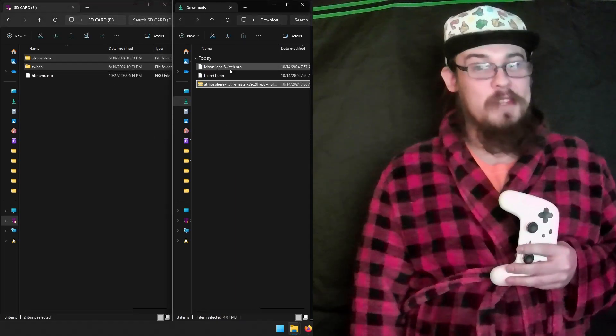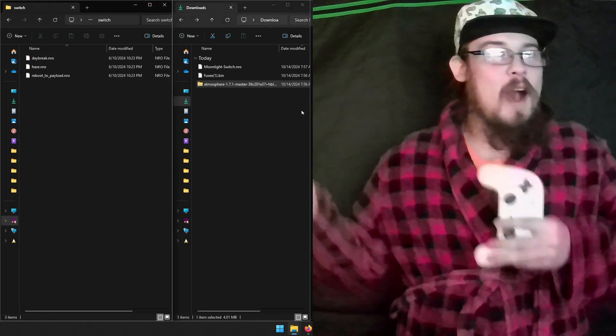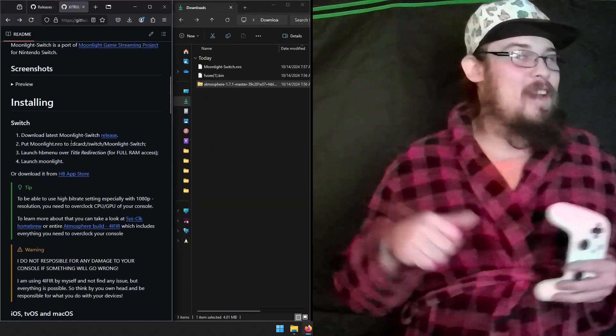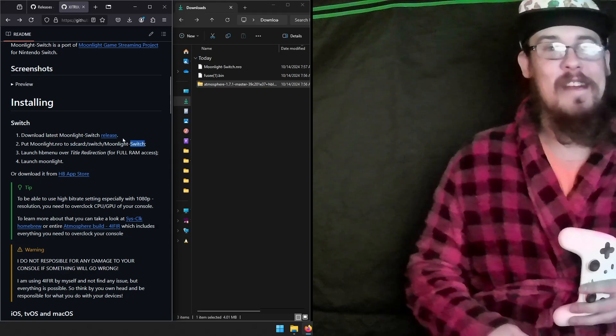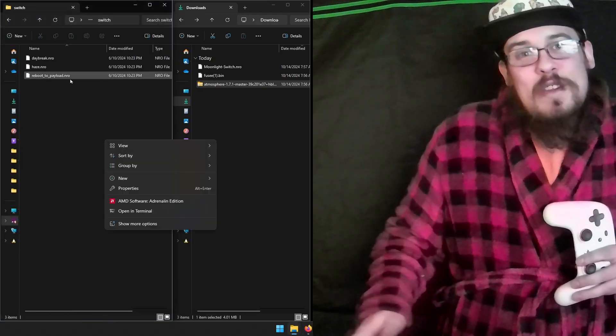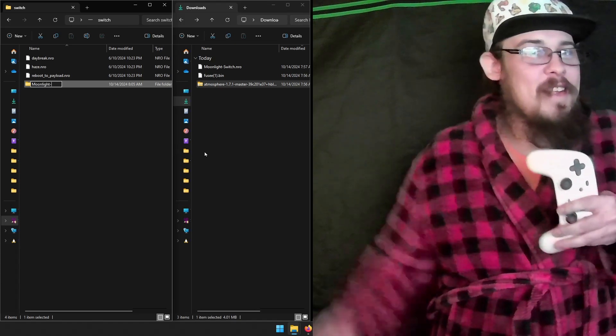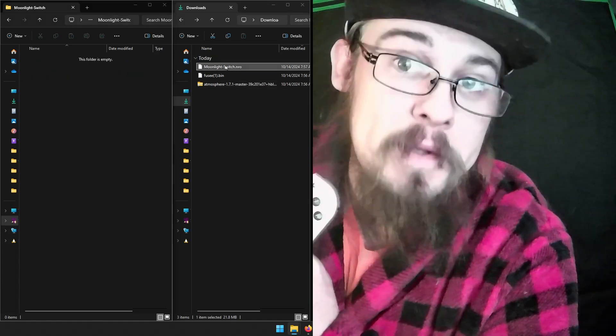Truth be told, the installation literally just consists of copying a couple files over — I just put it on the side over there, and that's where we're going to leave it. You just put stuff on the SD card and it's installed. It is miles easier than installing anything on the PS4, that's for sure.